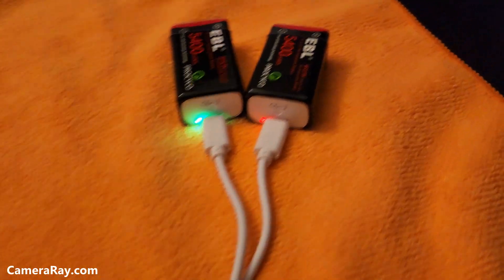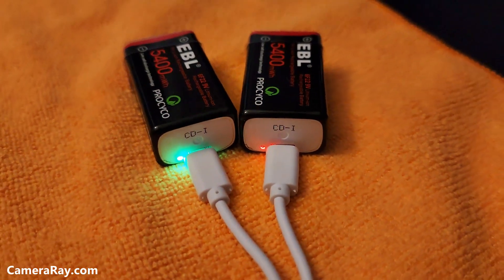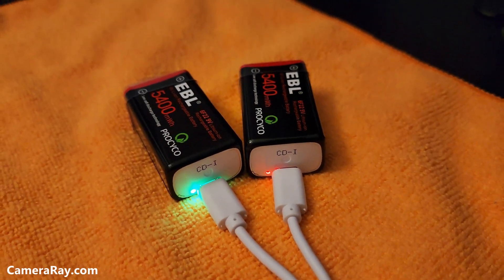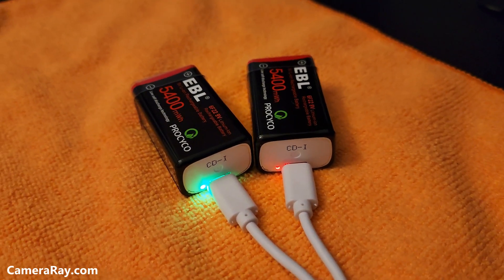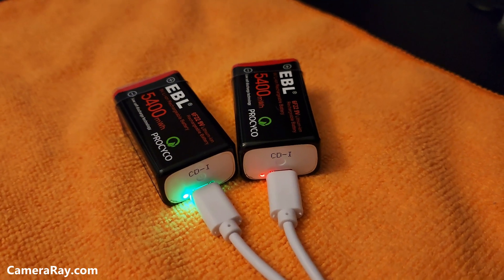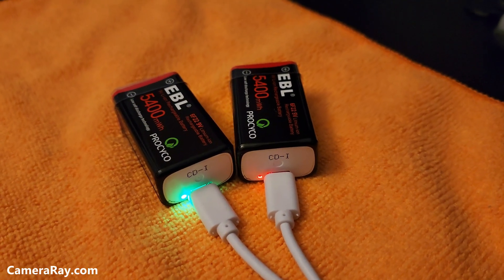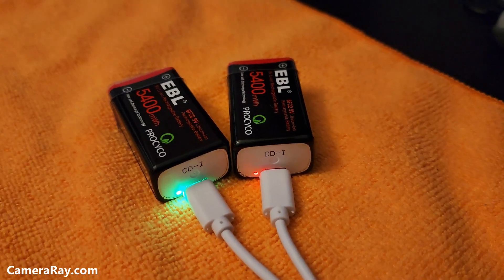Here's what the batteries look like. One is charged and the other is not charged yet. The green light shows it's fully charged and the red light shows it's not fully charged yet. The one on the left just finished charging and the one on the right should be done shortly.